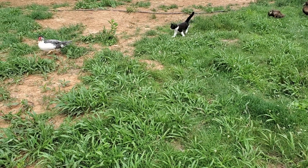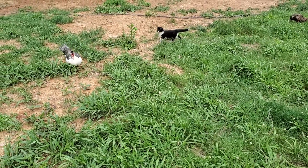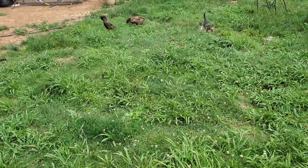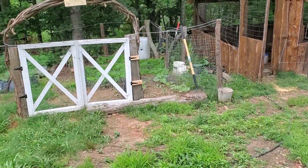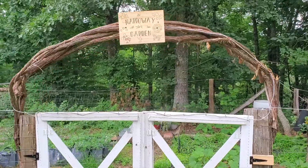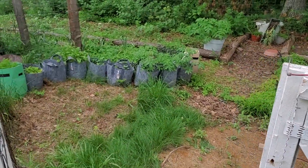It's been a great spring here on the homestead. We've got two new kittens, our ducks are doing well, and as spring starts to transition into summer, this garden will hopefully do well. We're actually going to go over two gardens in this video.